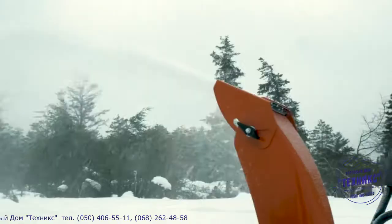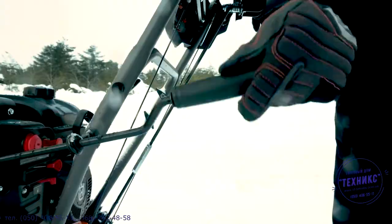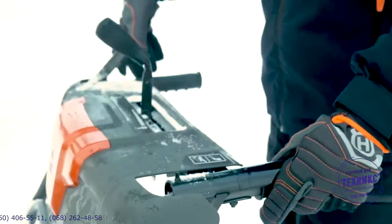The snowblower's remote chute control lets you direct the snow precisely, without stopping the machine or adjusting manually.